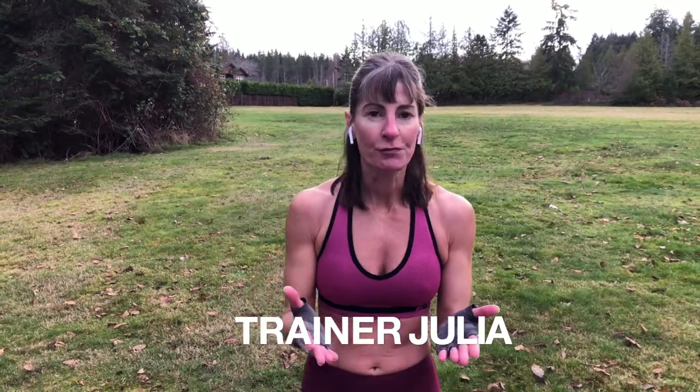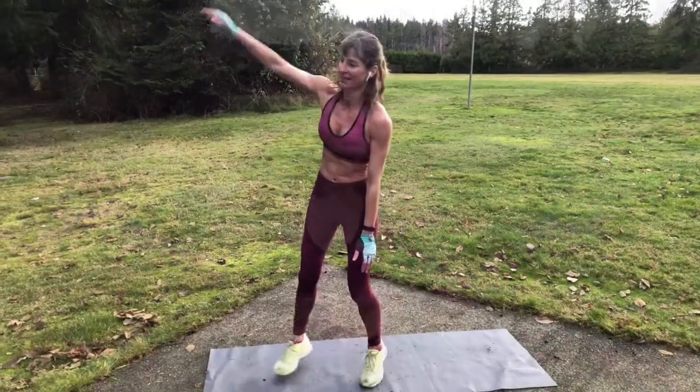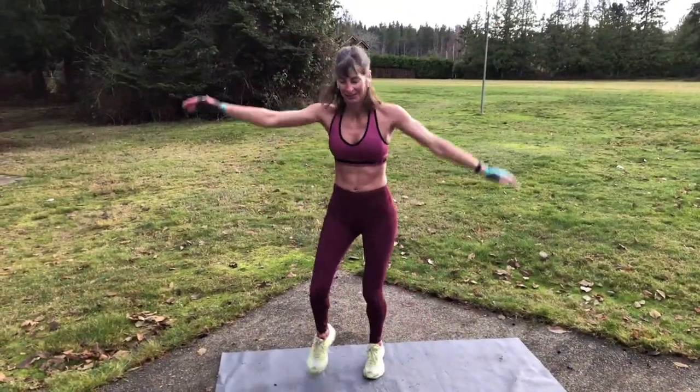Hi there, this is Trainer Julia and welcome back to the channel. If this is your first time watching, please subscribe if you like what you see. It's calisthenics day! We're gonna do a great fun calisthenics workout together. You don't need any equipment, just stuff you can find here at the park. So without further ado, let's do a great workout together. Let's go!